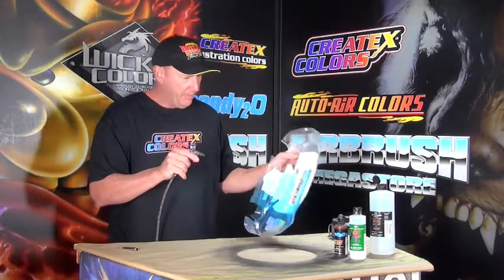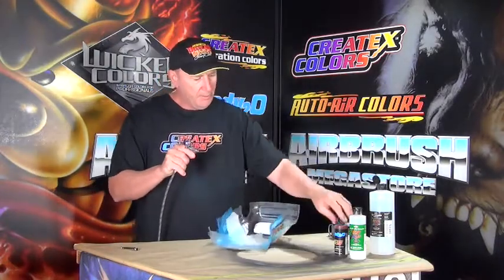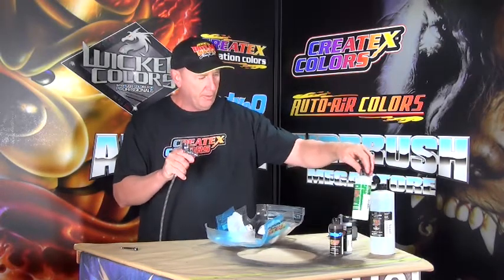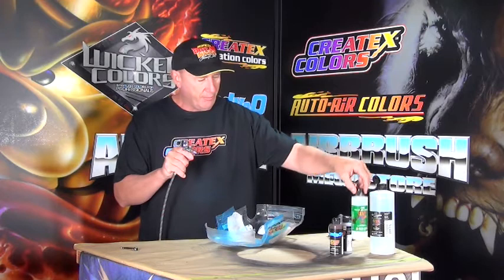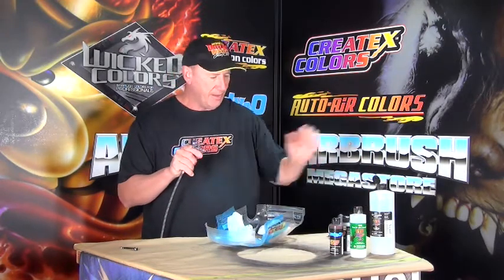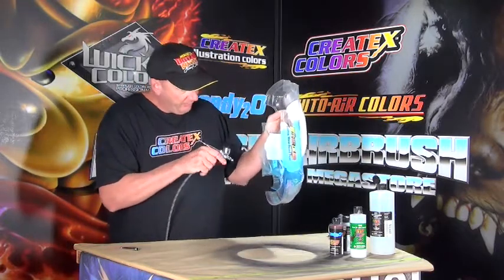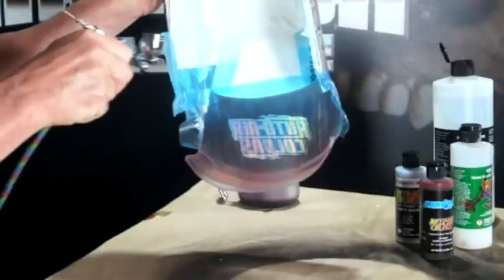I've taken some Candy 2O — this is the blood red — and I've mixed it with about 20-30% of the 4030 mixing additive, and then 10% of the high performance reducer. We're just going to go in over the top of these flames now and just build this color up.